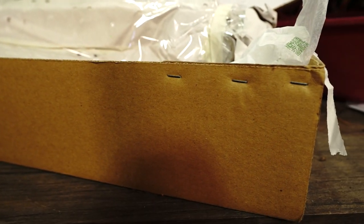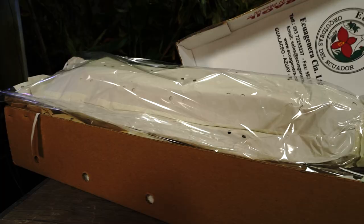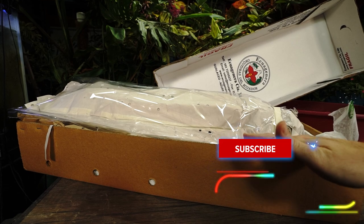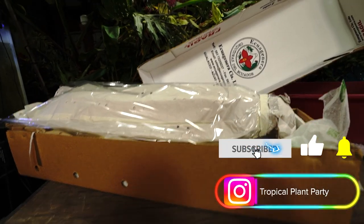Hey, what's up garden friends? Jeff here. Hope you're doing well. I'm great. I have a box here full of some plants that I am very, very excited about and a little apprehensive to see what's inside.